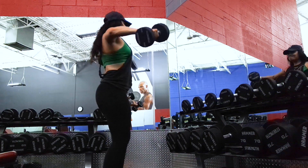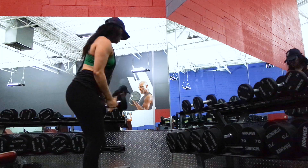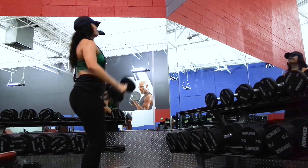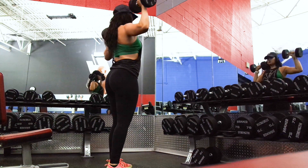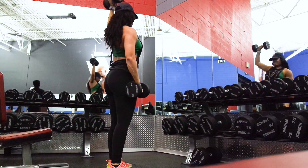Then I did lateral raises for my shoulders — I actually did drop sets. I started with 20 pound dumbbells for about 8 to 10 reps, then went down to 15 pounds and then 10 pounds. It really burns out those shoulders — I really recommend it. I did the same drop set approach for dumbbell shoulder press: started with 25 pound weights, then went down to 20, then 15. I was doing about 8 to 10 reps at each weight. You just keep going without stopping to rest, which is what makes it really burn.